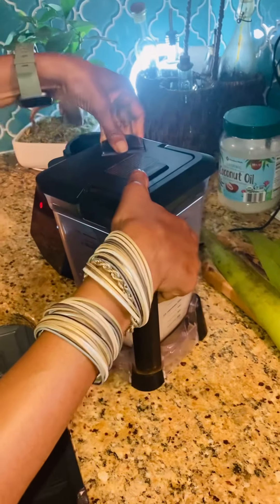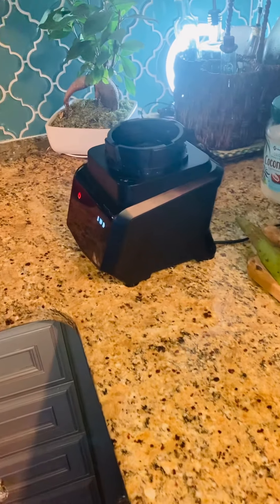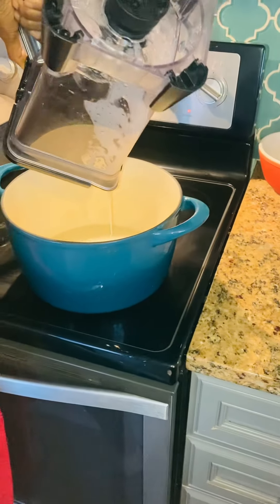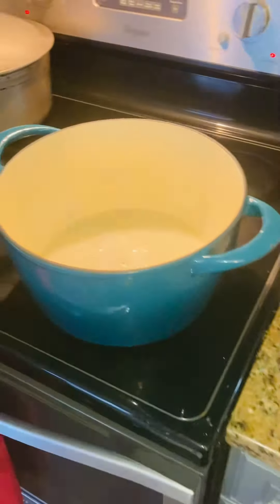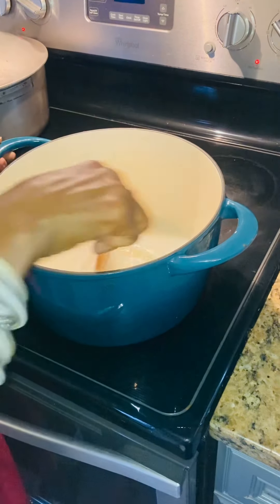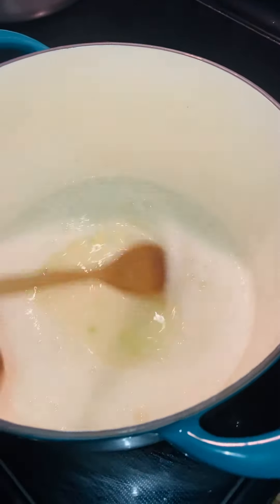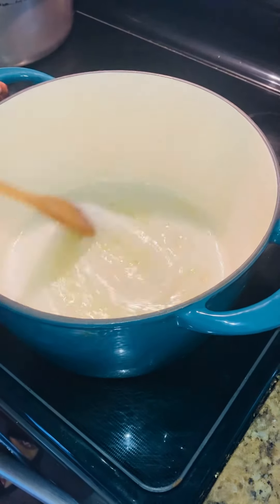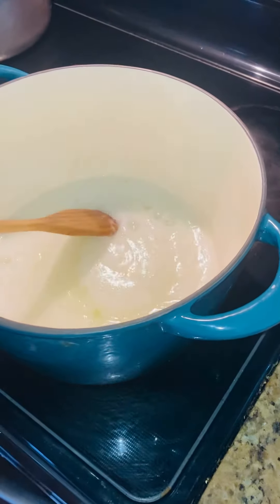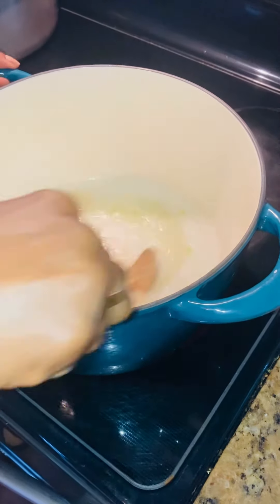You can see we have a nice consistency right here in the blender. And then I am going to go ahead and in a pot — I am just going to pour it all in. The pan is already on the stove to have a nice mixture. In the meantime, I am just going to stir my aloe vera, make sure it is nicely consistent. See how beautiful this is? Most of the products that you are using for your hair or your skin contain aloe vera — so why not make your own?